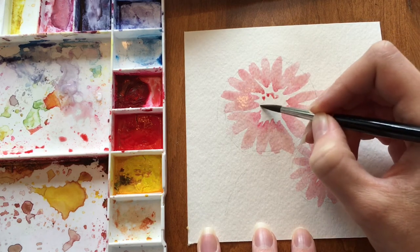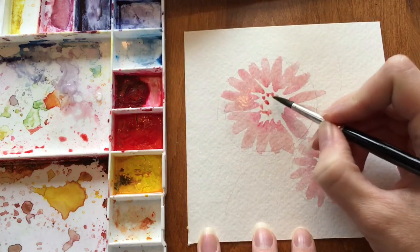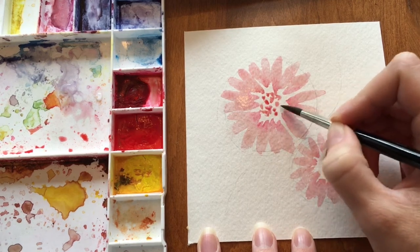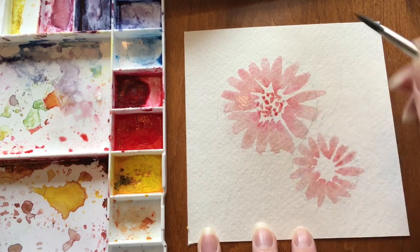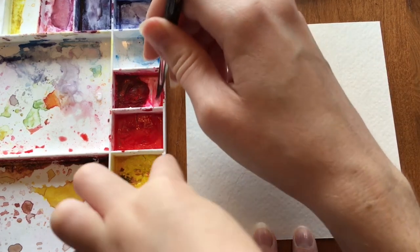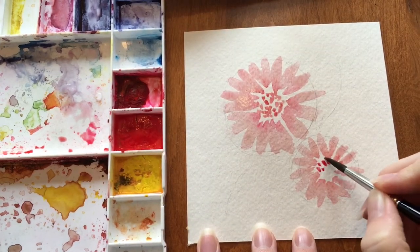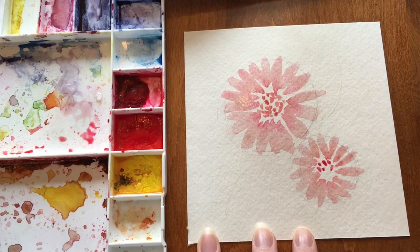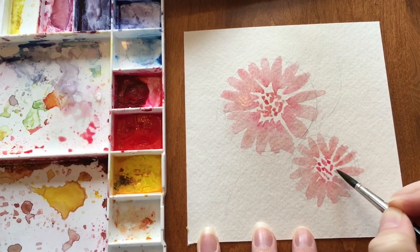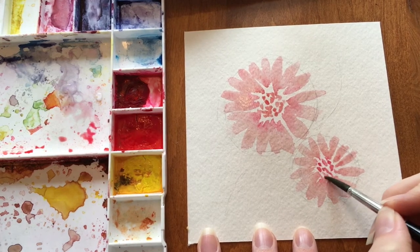Now we're going to go in and add the centers, just by making little marks like this. If you get it too dark, you can dip your brush in some water and dry it off a little and pick up some of the pigment.